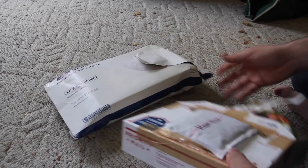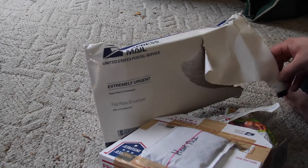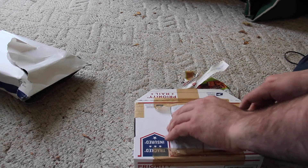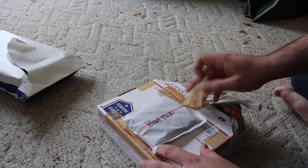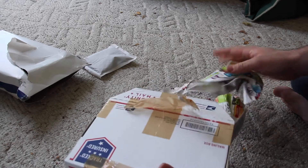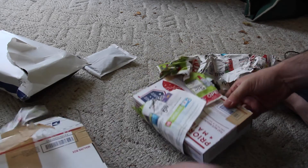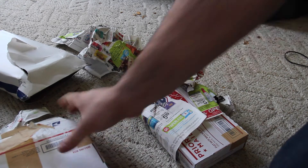The way he packages it is pretty good. It's extremely urgent because it's pretty cold out right now at the end of December. He's got the heat pack on here and it's actually still warm. It's plenty insulated — he's got all the newspaper double-layered.